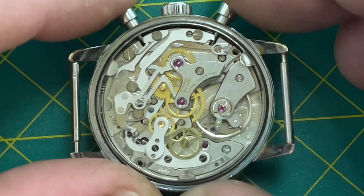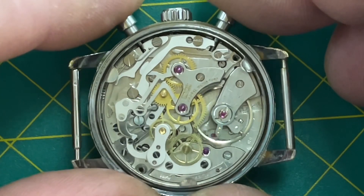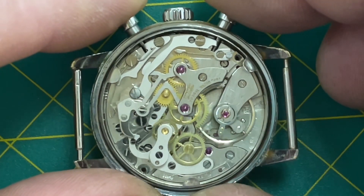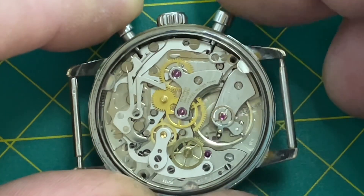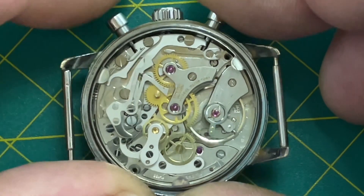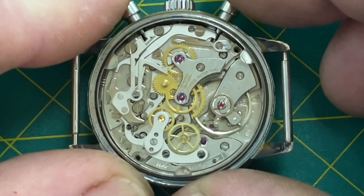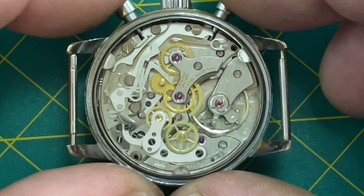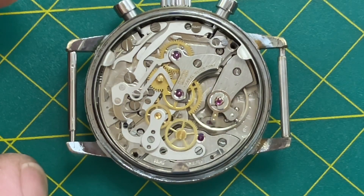The thing that's different about the Landeron: normally, imagine this watch is on your wrist — the top button would be start/stop. But with these Landerons, the top button starts the chronograph running, then the bottom button stops it, and the bottom also resets it. So you start it, stop it, and then it resets — you can see the hammers zeroing out the two registers.